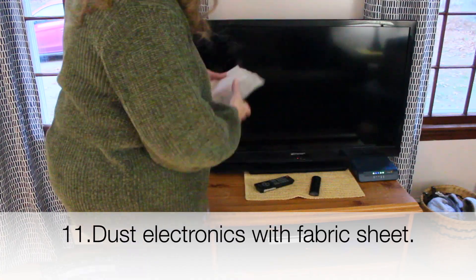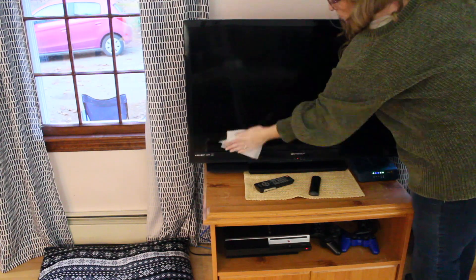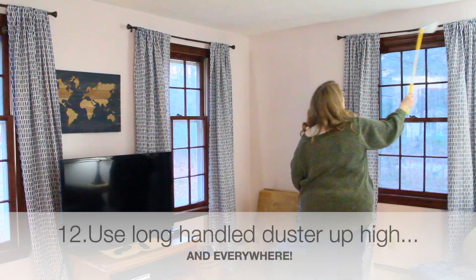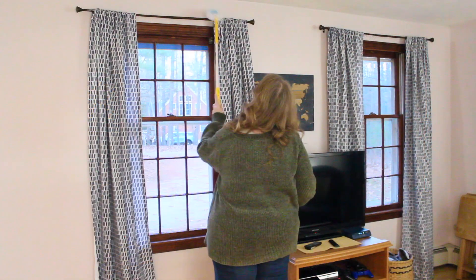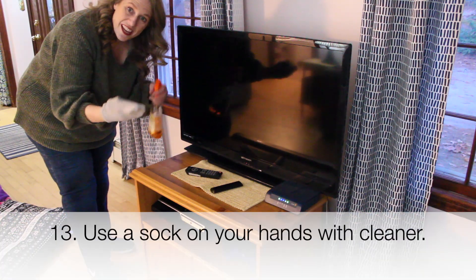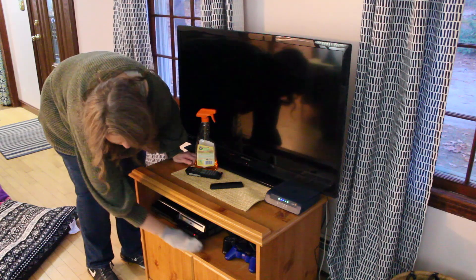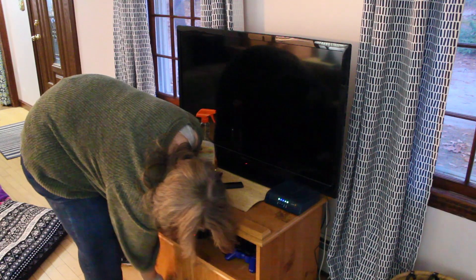Moving on into the living room, that dryer sheet is also very effective on electronics to keep those from gathering dust. You could dust your whole house with a long-handle duster, but at least get the stuff that's up high and go quickly through the whole house. If you do like using cleaners when you dust, I suggest putting a sock on your hand, spraying your cleaner, and going to town. You can buy cleaning mitts — they cost a lot of money — or you can just go to the dollar store and get a pair of socks for a dollar.